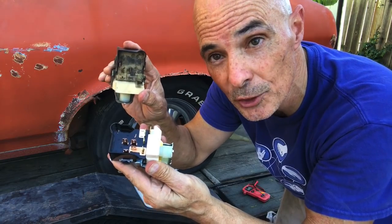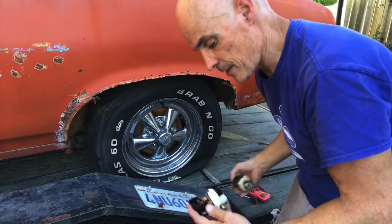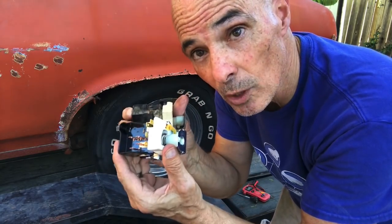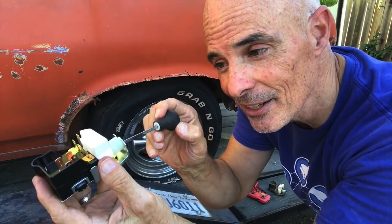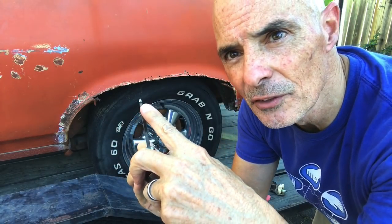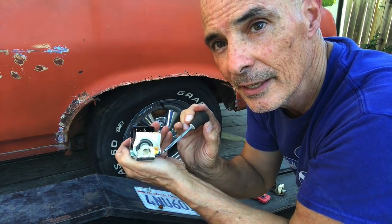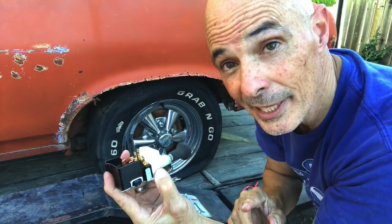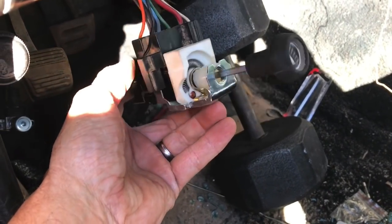I usually take the old switch with me to the store so you can compare it out of the box — check if the plugs are the same, because there might be two different styles for different years. This looks like it'll work. We plug the new switch in, put the triangular receiver into its slot, and it clicks into place. She's all plugged in — now the moment of truth.